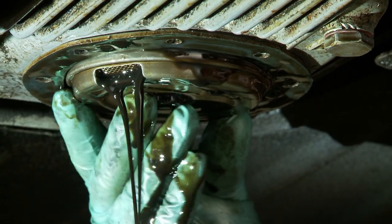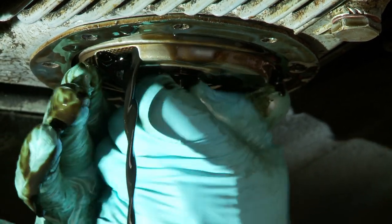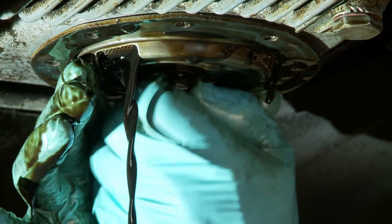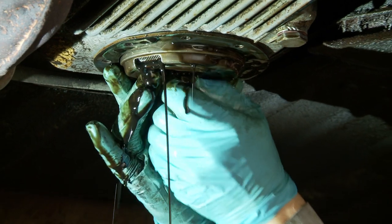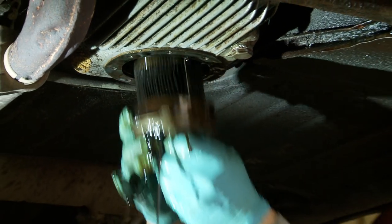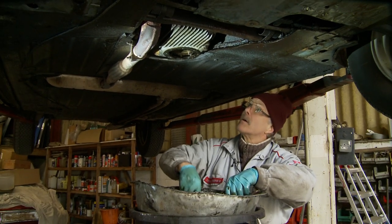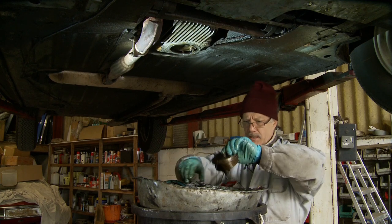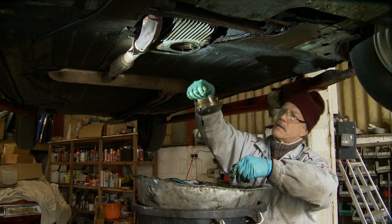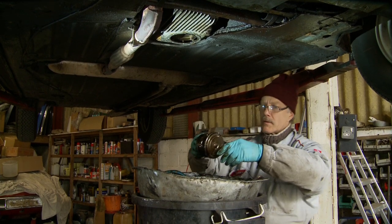This is where you get hot oil dribbling all down your hands, and you drop sockets and make a right mess of it. The engine is hot because that's the best way to drain the oil, so hot oil gets all over your hands. While we let that drip, I'll now take the filter assembly over to the wash tank and dismantle it and show you the correct sequence.